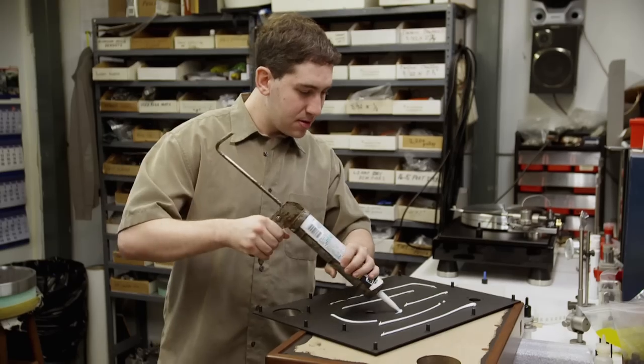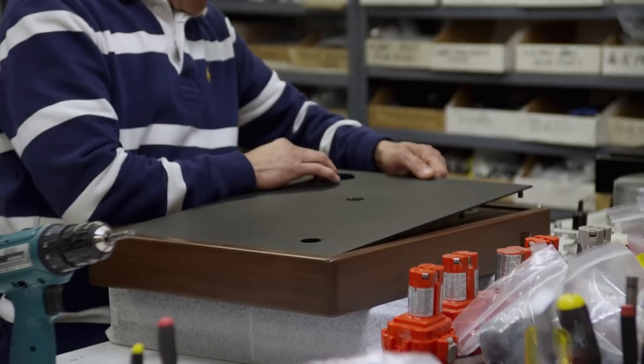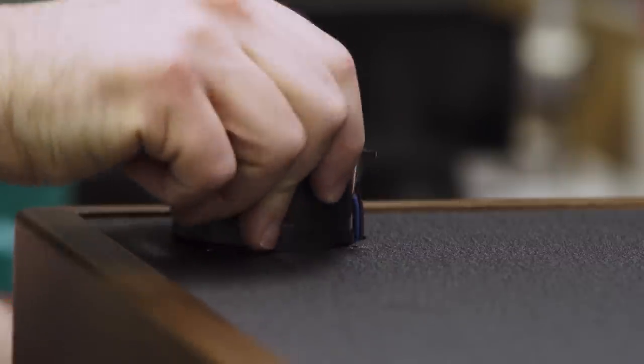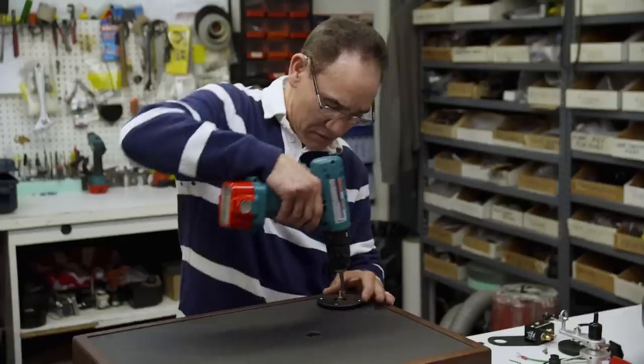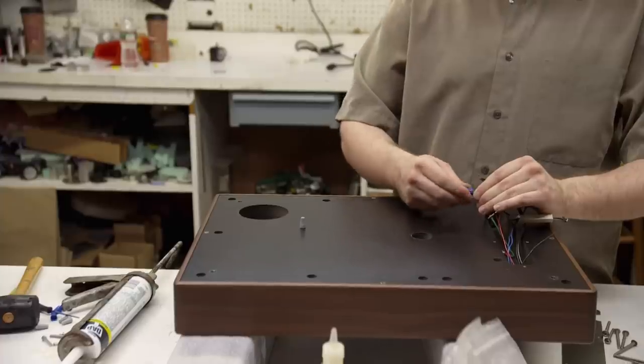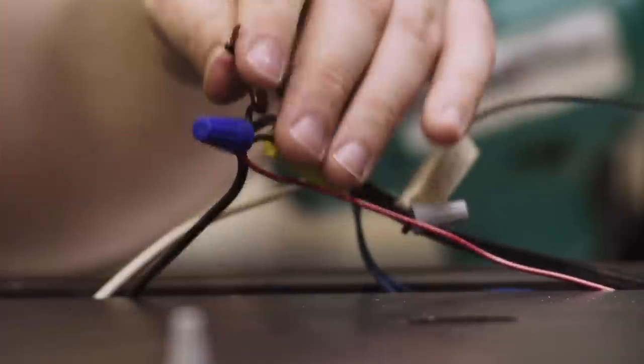An AC motor is installed. Like a clock, it keeps a constant speed that will keep the record spinning at a perfect RPM. You want the steel to do its job without interfering with everything else. Wires aren't soldered so that repairs can be made easily — if this table breaks down and you live in Wyoming on a mountain, you can still fix this turntable.